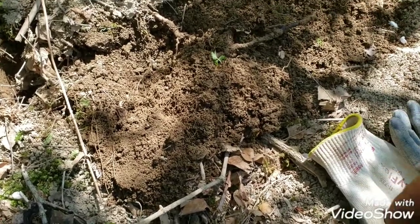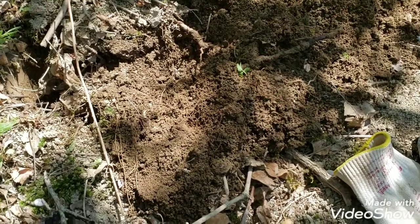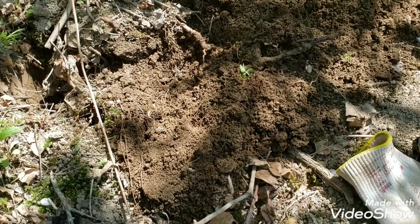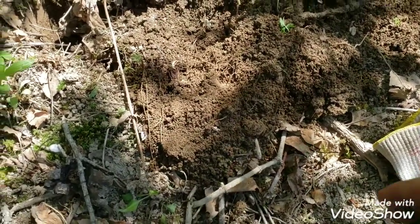Alright, so in this hole I had a really choppy signal — it sounded terrible. I'm running Park 1 on the Equinox. My recovery speed is at two, iron bias at one. Anyway, it sniffed this out. We've been over this a ton of times, and it's either a coin or a button.